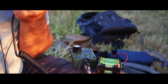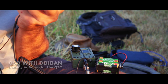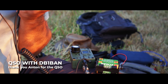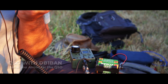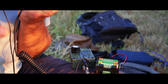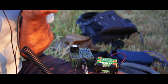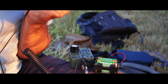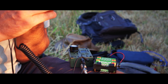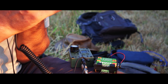Yankee Oscar 6 Delta X-ray Echo, QRP portable QSL. Roger, roger, roger — QSL. Just a correction on the call sign: it's Yankee Oscar 6 Delta X-ray Echo, QSL. Roger, that's correct — thank you very much. Your signal is five by eight, five by nine.